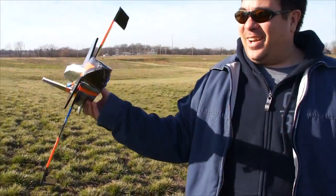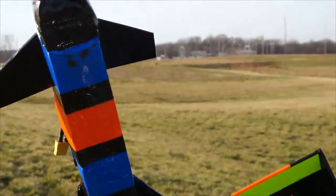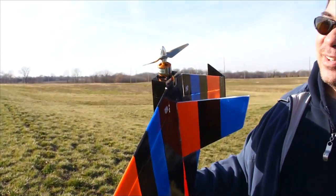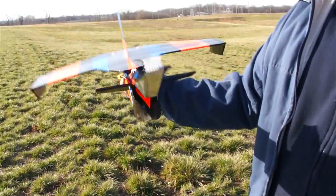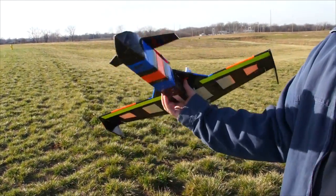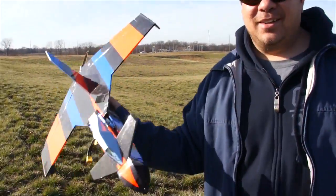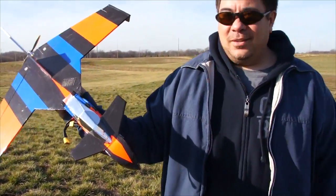Hey guys, here's the damage. Got crinkled up pretty good. I think I hit kind of on the nose and it broke the prop on the back. It's not as bad as I thought it would be — it's fixable, but it'll probably just give me another reason to build another plane. Time to make a bigger version of one of these.